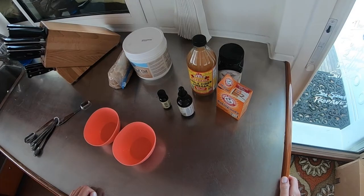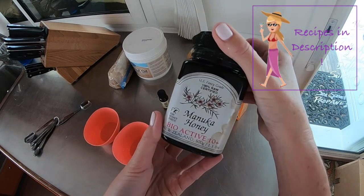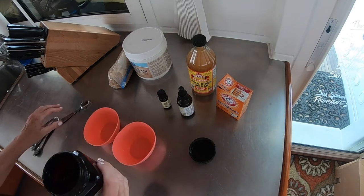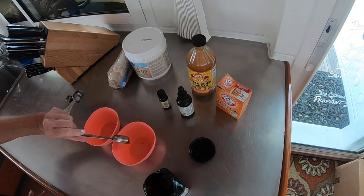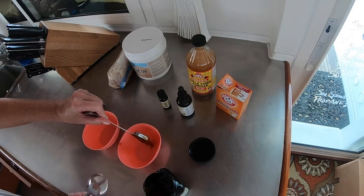For the honey mask, start with the honey — don't start with the vinegar. Add two teaspoons, but since Manuka is thicker than raw honey, have a spoon nearby.